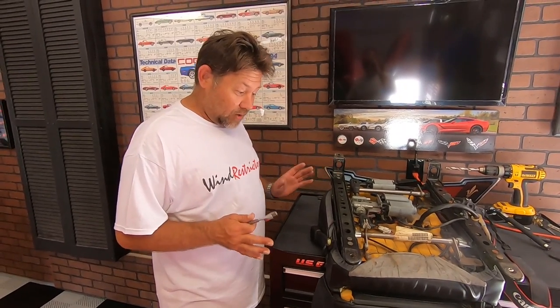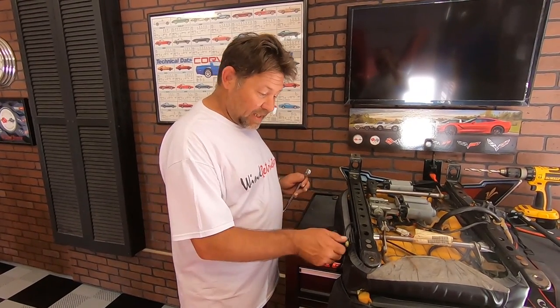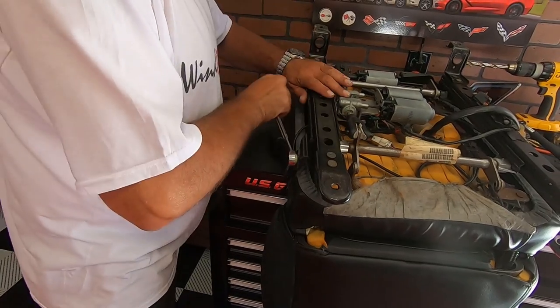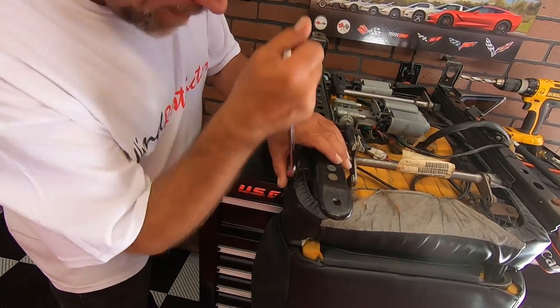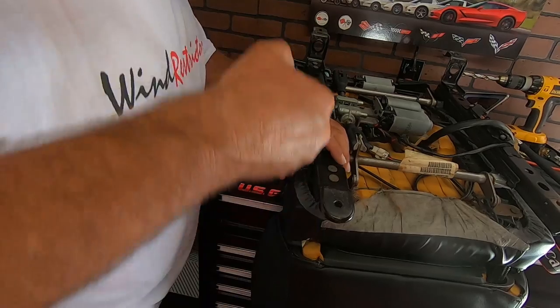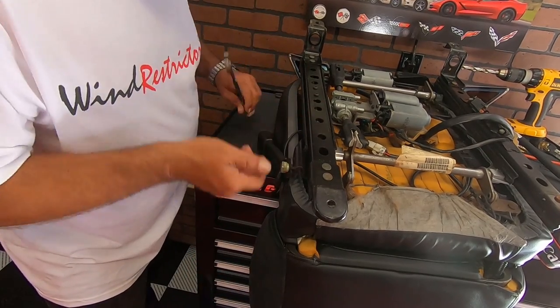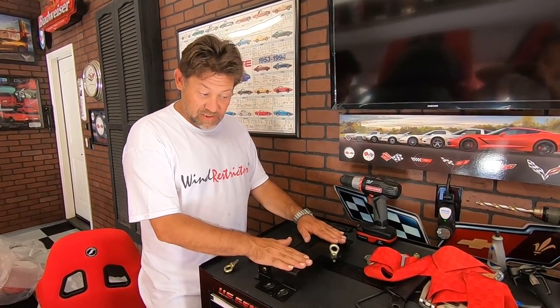So next what we need to do is take the female side of the seatbelt off the stock frame. For that it's just an 18 millimeter nut right here. This will end up bolting back onto the new seat rails. Here are the brackets for the five-point harness. If you're not doing a five-point harness in your car, you're not going to have this extra step — you would just be bolting the seat back into the car.